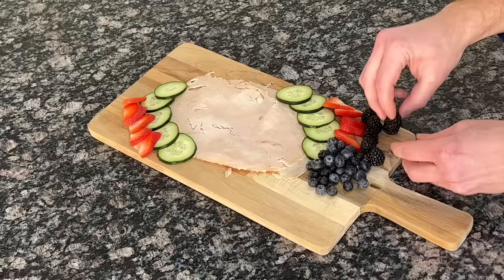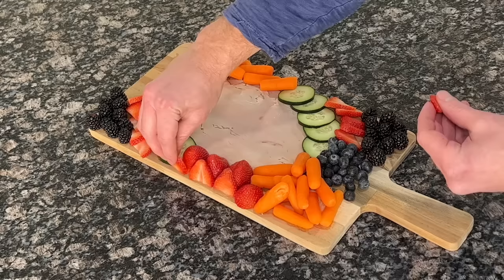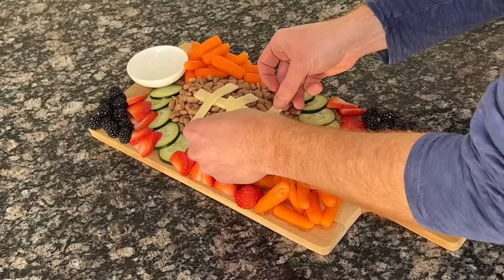Blackberries are great because not only can they stand on their own and help you fill in any blank spaces, they're loaded with vitamins A, C, and K, and they're also an excellent source of fiber. To stay on our health-conscious trajectory, we'll fill it in with some carrots and strawberries. This dish will hold our mocktails, and then we're going to fill in the middle with some single-ingredient beef liver dry dog treats that will make it look like textured leather so we can emulate a football.